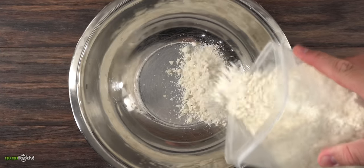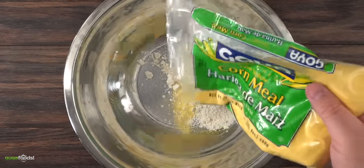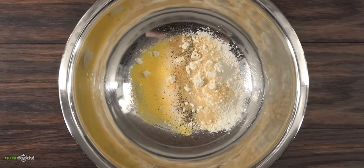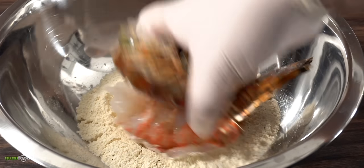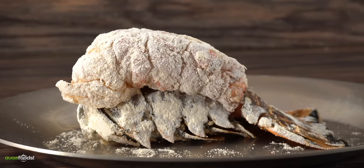Since we're gonna deep fry it, the first thing we need to do is make some seasoned flour. For that I threw in some all-purpose flour followed by cornmeal, a little bit of salt, black pepper, garlic powder, onion powder, and to finish it off smoked paprika. Mix it well and your seasoned flour is done. Since the lobster is quite wet there's no need to add any egg wash — just add as much of the seasoned flour as you want and your lobster tail is ready for the deep fryer.